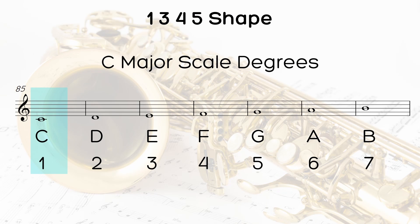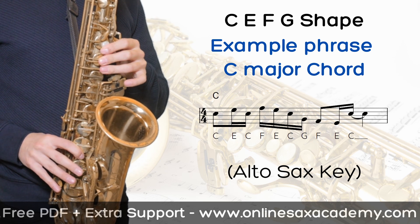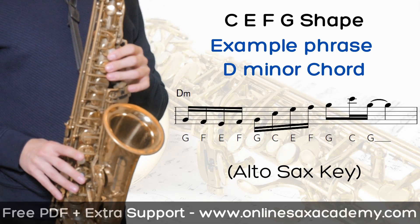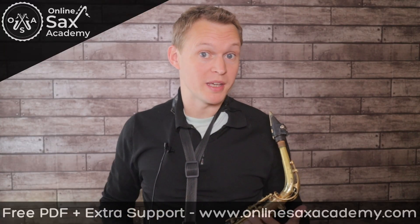You can find these four notes in the major scale, then apply those four notes over chords that are built with the C major scale. First of all, you can use it over a C major chord. You can also use it over chord two, which is D minor or D minor seven. And it works really well over chord four, F major.